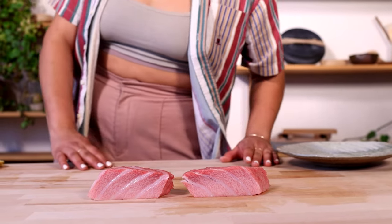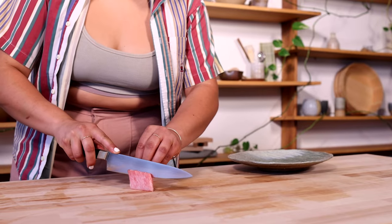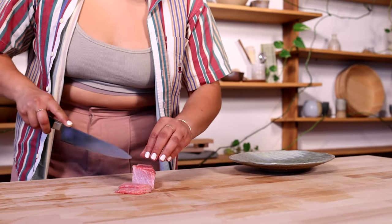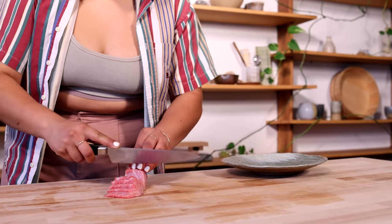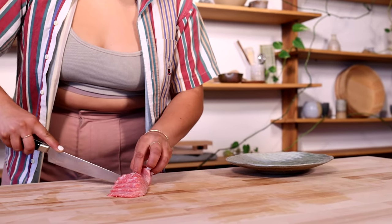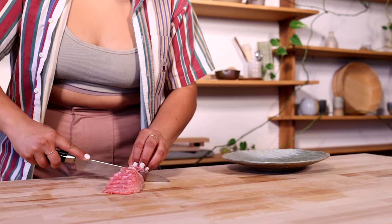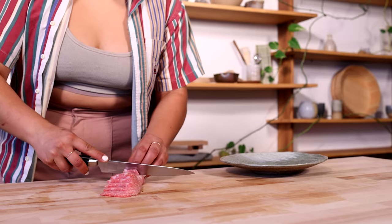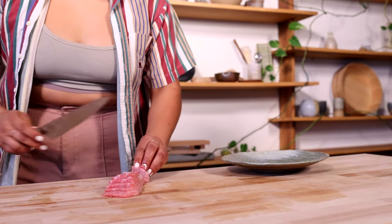When cutting the otoro, make sure that your knife is really sharp. Starting from the heel of the blade, you're going to pull the knife swiftly towards yourself. We love our otoro over here, so you're gonna look at these slices and they're a little bit on the thicker side. You can go ahead and do even half the thickness depending on what your taste preference is.